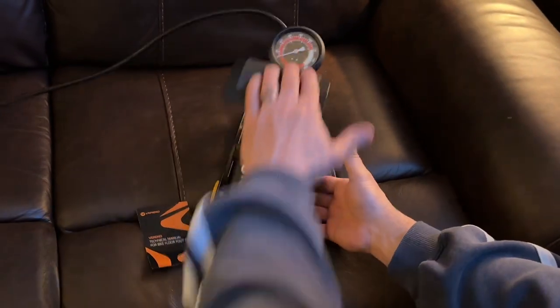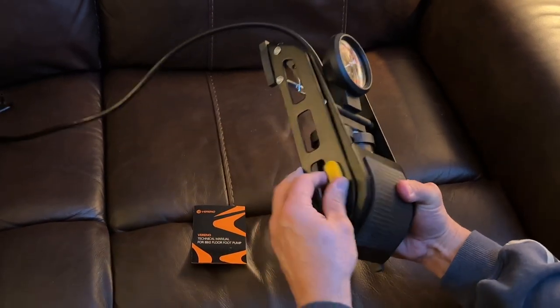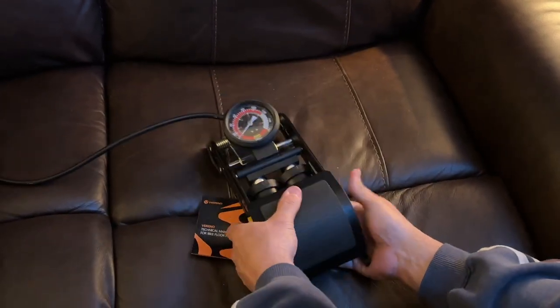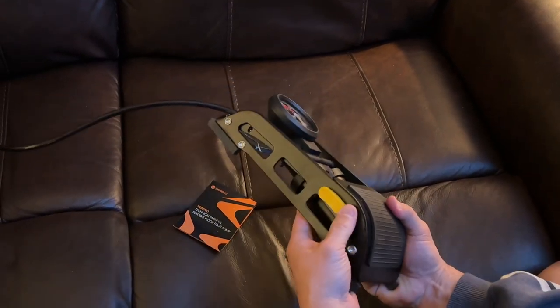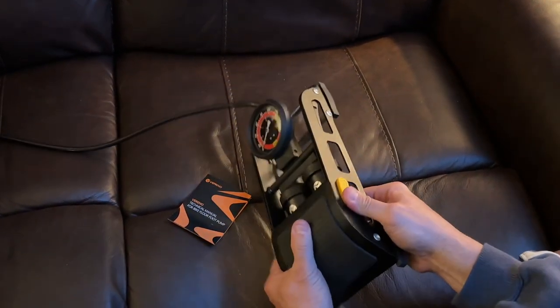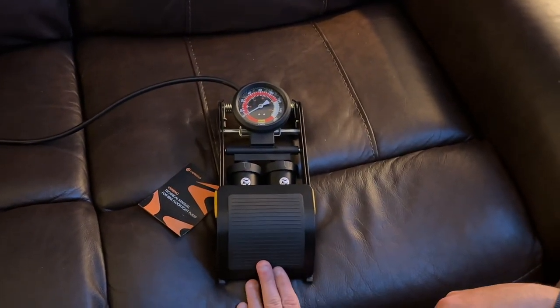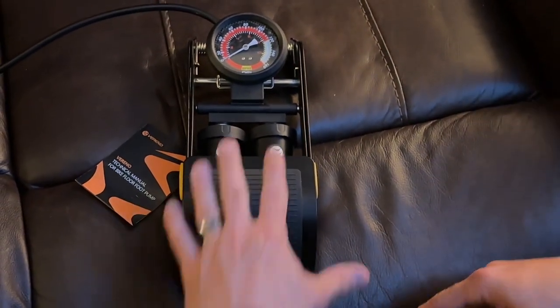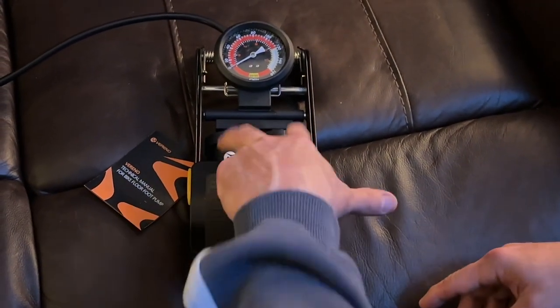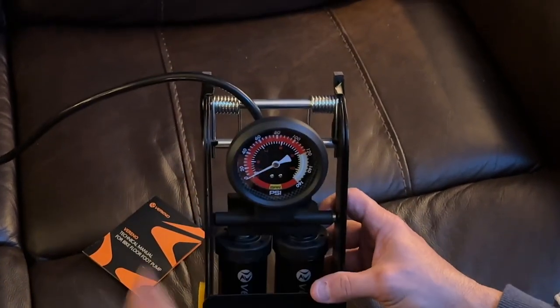As far as it working, it works perfectly. It makes it easy to go ahead and pump up your tire, and I like it. Now, it's a little tricky how you have to lock it, because you have to lock it on the left side and the right side while holding it down. This is a non-slip pad, so while you're standing there pumping it with your foot, your foot's not slipping off. You have the double cylinders, which makes it twice as easy, and the oversized gauge.